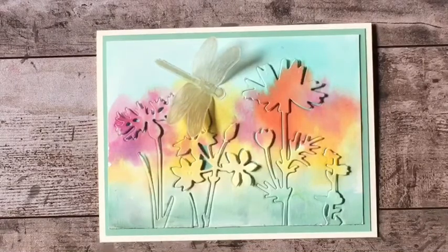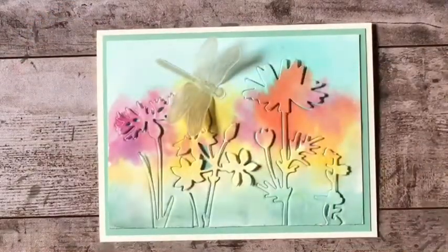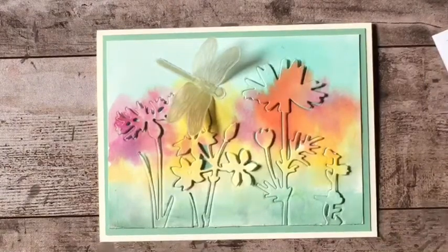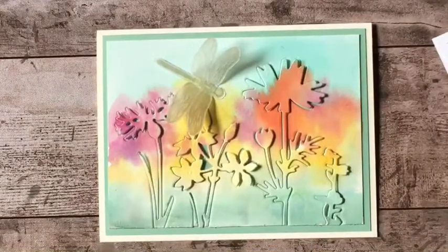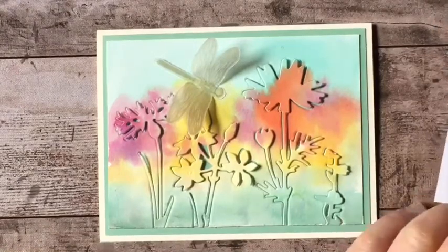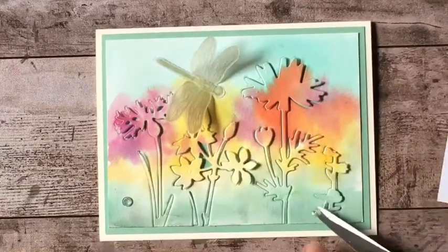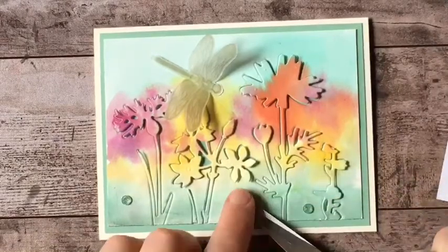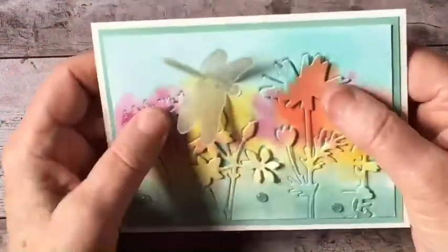Alright, so there's that. Now, I think what I want to do is add some embellishments. Let's see what's in the box. I've got something right here — these are perfect. So these are the new genial gems. These are in the new catalog, as is everything else that you see me using here today. And I'm going to take some of these green ones and put them down below here. There we go. I don't want to overdo it. I think that's good. Alright, so I'm happy with that.